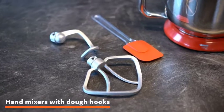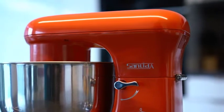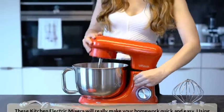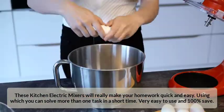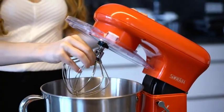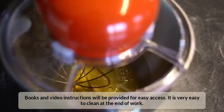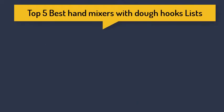Top 5 Best Hand Mixers with Dough Hooks. These kitchen electric mixers will really make your work faster and easier, and can be used to solve more than one task in a short time. Very easy to use and safe. Books and video instructions will be provided for easy access. It is very easy to clean at the end of work.